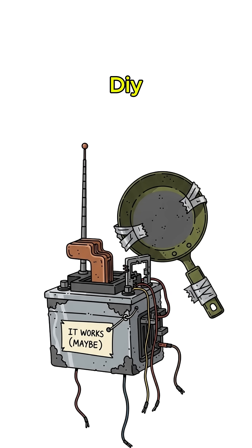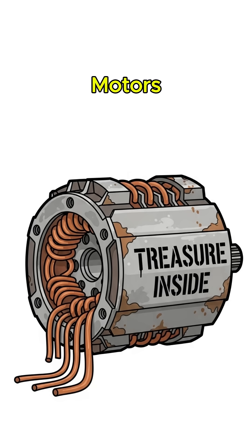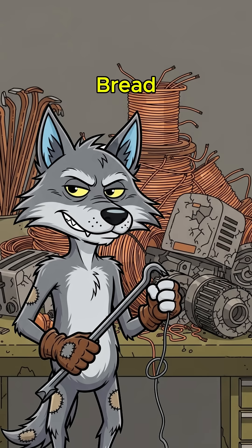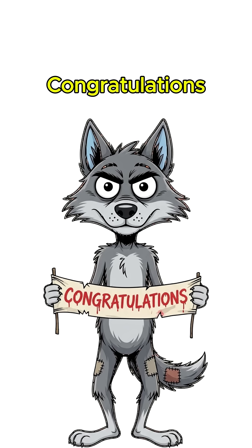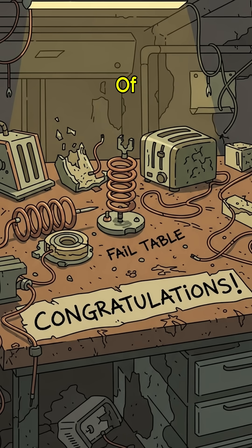Solution? A DIY survival radio. Start by ripping copper from anything — old motors, abandoned cars, the toaster you looted because you thought bread might come back. Wrap it messy around a nail, a bottle, whatever. Congratulations, you've got a coil. The sad skeleton of science.